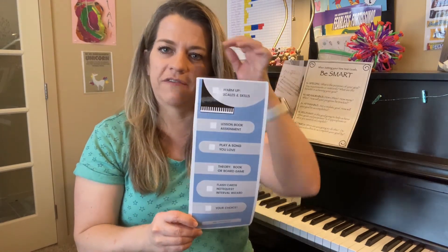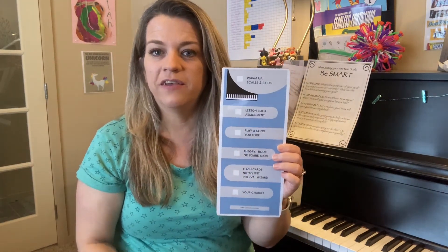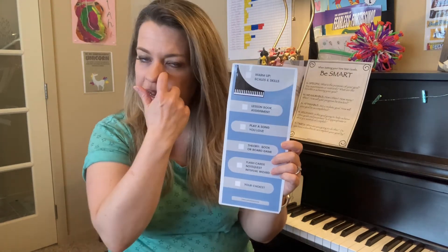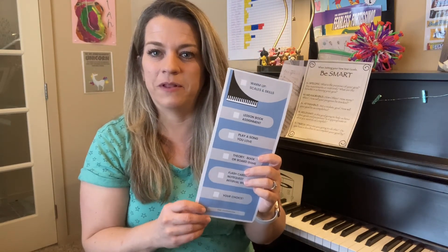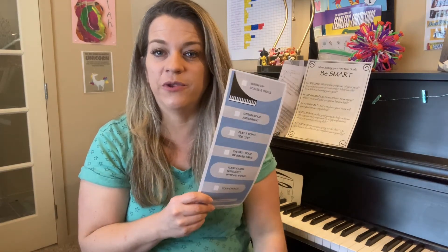I'm going to make one of these for every student so they will have it in their binder and can use it at home as a practice tool as well. It'll be an extra tool to set up your students for success at home and at lessons, and give them more ownership over their piano, guitar, ukulele, or voice journey.